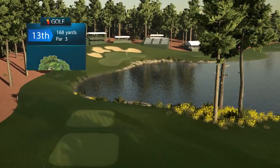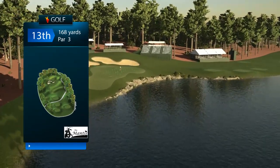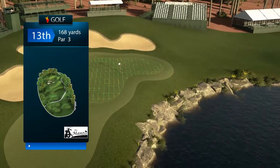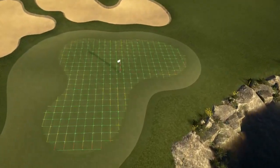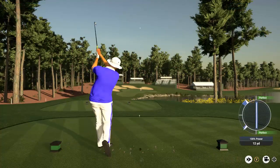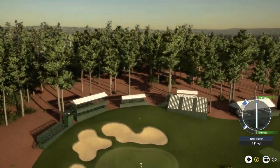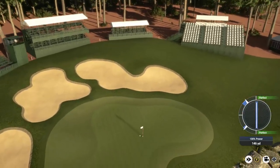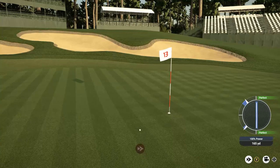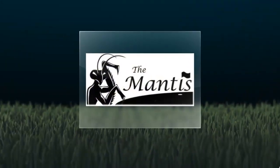We move now to the 13th, which is a 168-yard par 3 with a beautiful backdrop behind the green. We have an L-shaped green here with rocks and the lake to the right. The first shot goes way up in the air — sky that iron and hit right in front of the flag. Let it hit nice and soft, and we will take that. It gives us a chance for yet another birdie on the 13th.